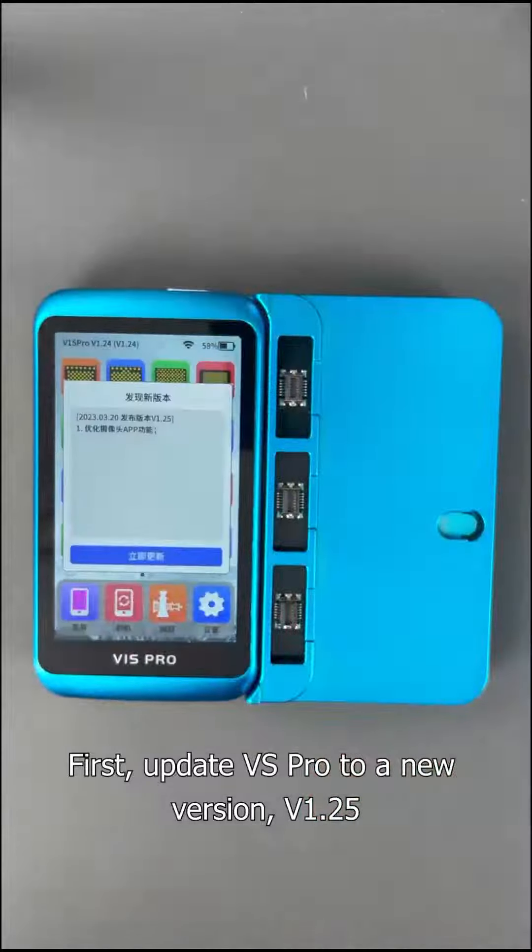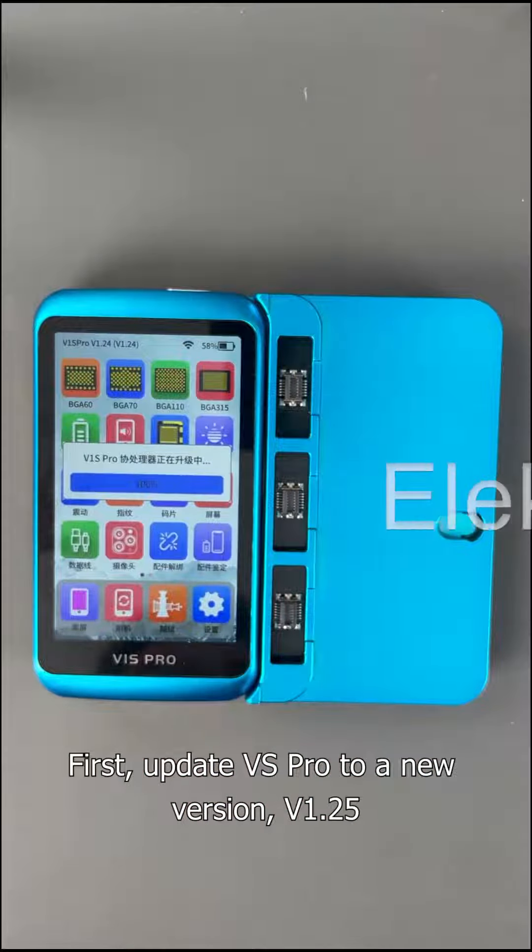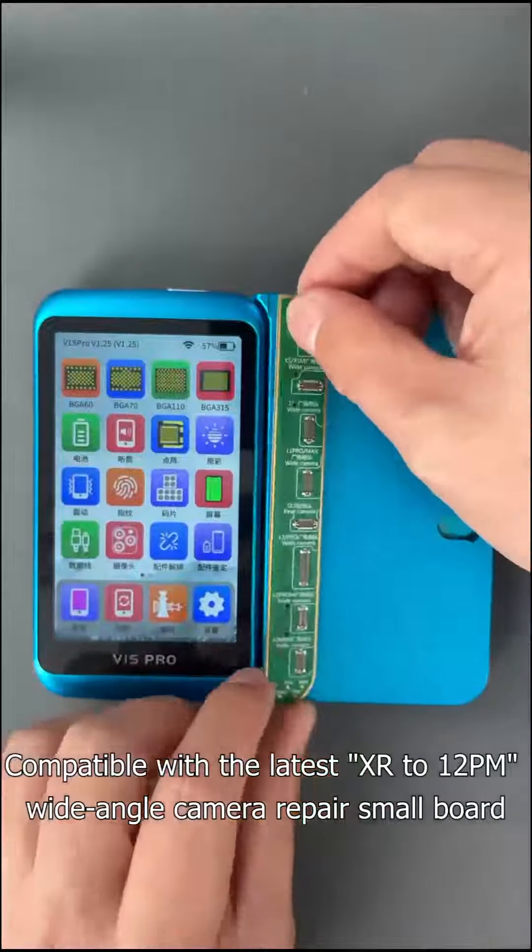First, update Versus Pro to the new version B1.25, which is compatible with the latest XR to 12 Pro Max wide angle camera repair small board.